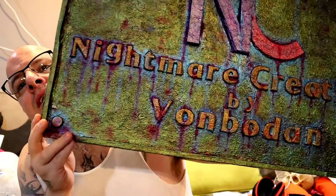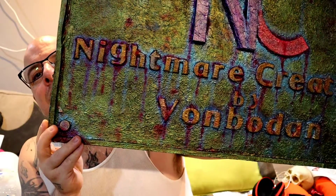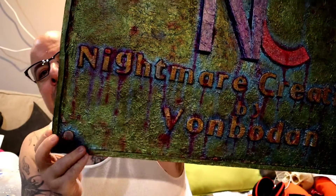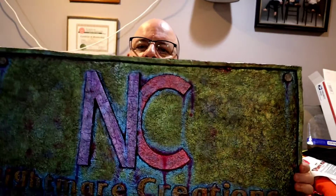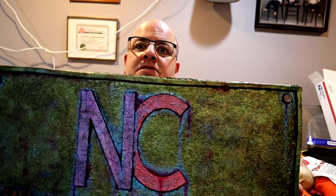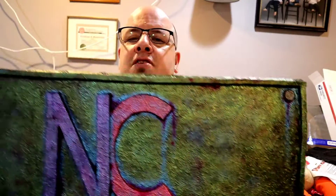Unfortunately, to me — I mean, it still looks really cool — it came out looking more like blood, but whatever. I'm past the point of repainting everything and starting all over, so we just ran with it.